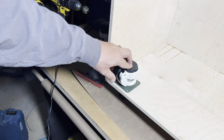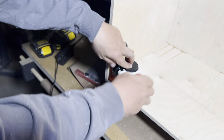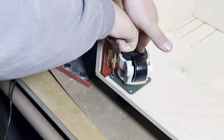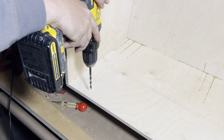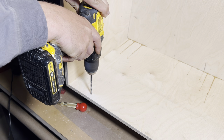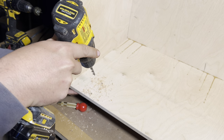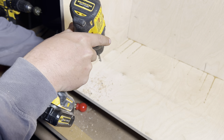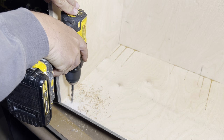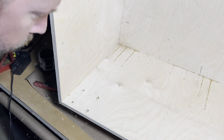We'll flip the cabinet over and mark all of the drilling locations, drill the holes, and install the casters. We really like these ones and highly recommend them. Each caster has a foot that can raise and lower, changing it from a rolling to stationary table. These are the ones we have on our assembly table, so we've used them for about two years now. We'll link them in the description below if you're interested in purchasing them for your own benches and cabinets.